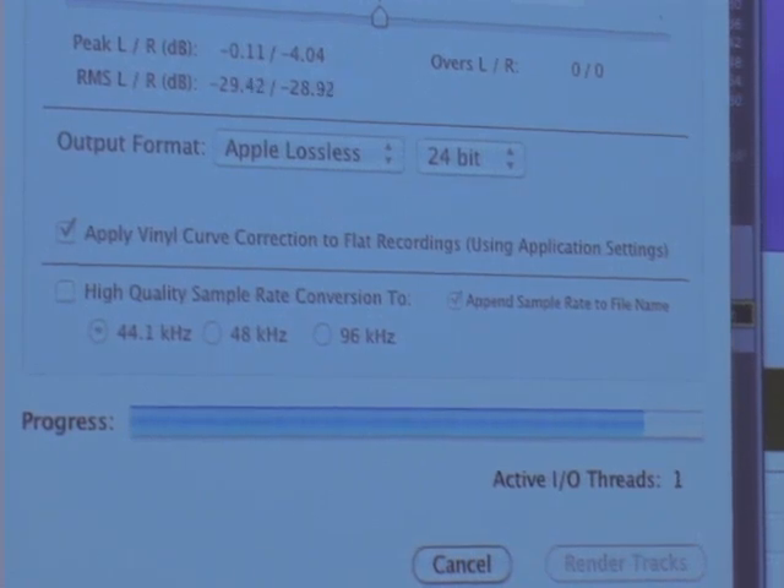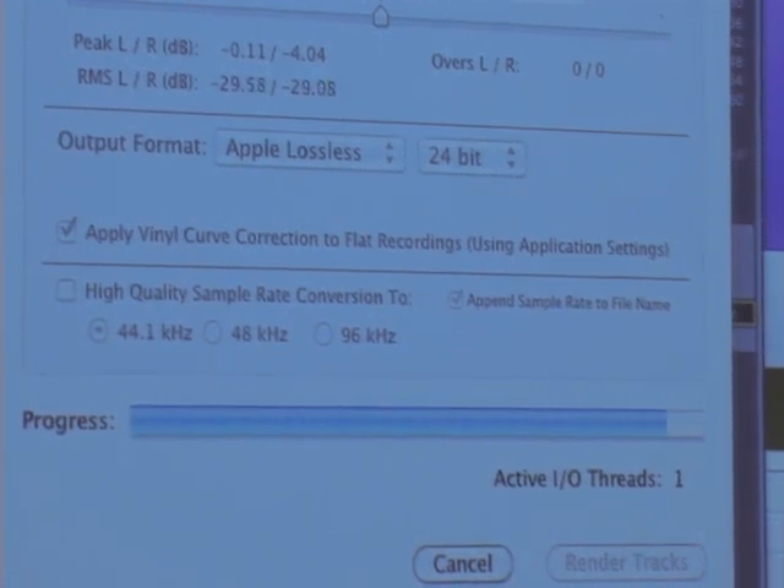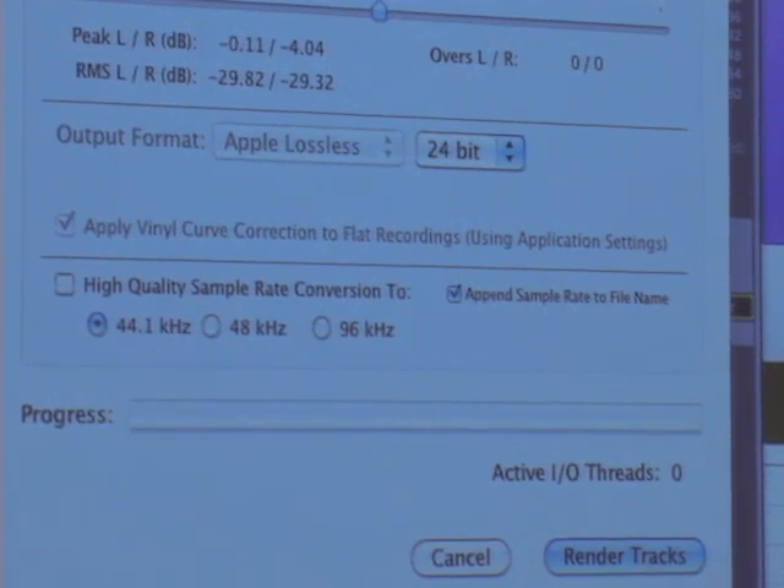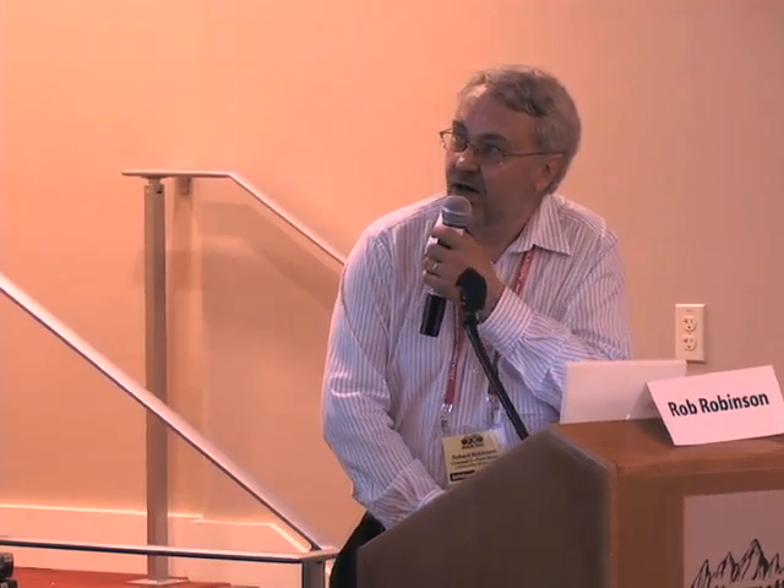It takes advantage of multi-threading — each processor core acts as two virtual cores and it really does work twice as fast. The normalization gain in this case wasn't that much, probably because I turned up the gain at one point in the recording and was getting peaks near zero.